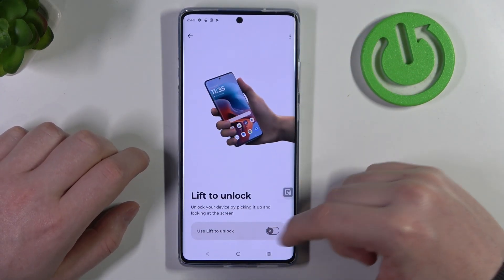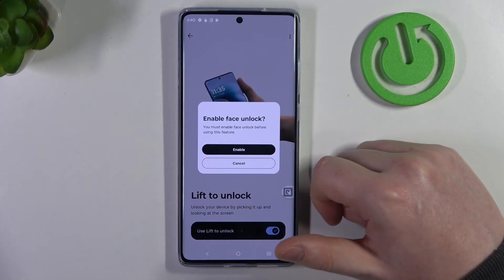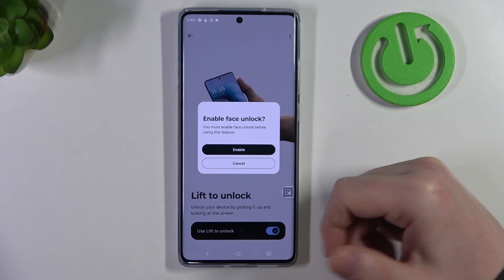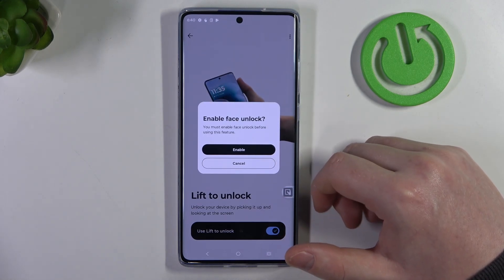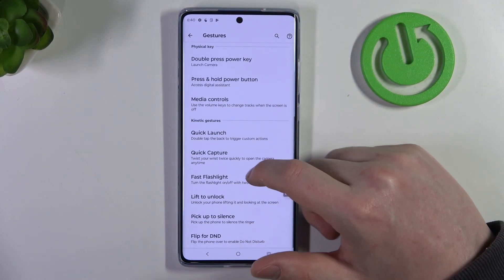Then there's lift to unlock. When enabled, you can lock your device and when you pick it up it should wake up without touching any buttons. But for that you will need to enable face unlock. You can go to enable and follow the instructions to set up face unlock. And if you're not sure how to do that, we've made a video on how to set up face unlock on this device, so you can check it out in the playlist.